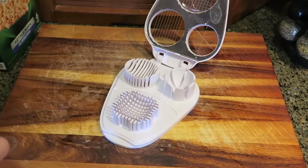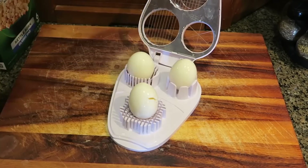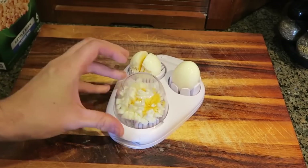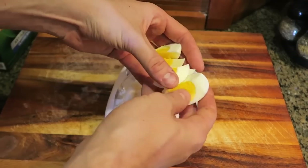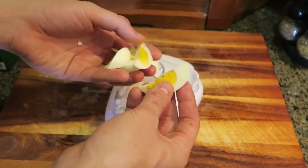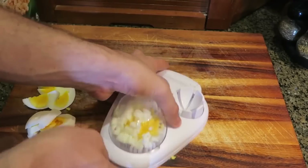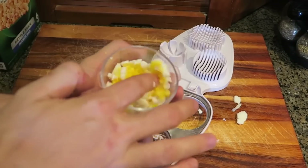For this egg gadget, we open it up and put one egg like this and one egg like that. No way - look at that! That egg got chopped up into quarters, and this egg got sliced up really well. And if you need to chop an egg, just flip it over and boom - you got yourself chopped eggs. Well guys, that's pretty much it. Let me know in the comments what you think about this video, don't forget to thumbs up and subscribe if you haven't already, and I'll see you next time.